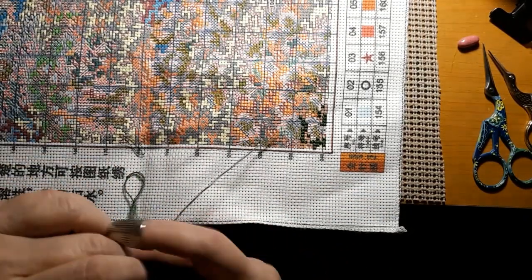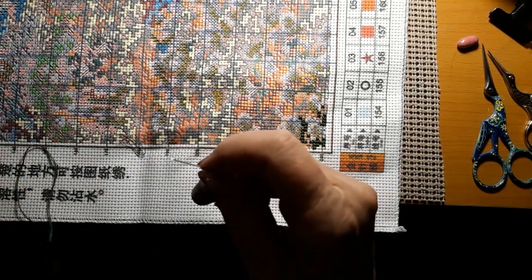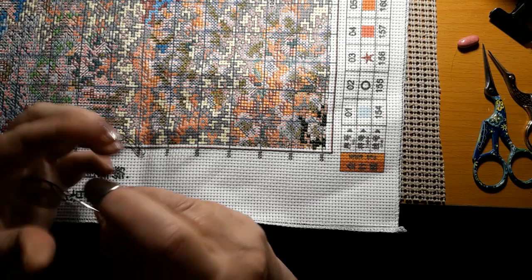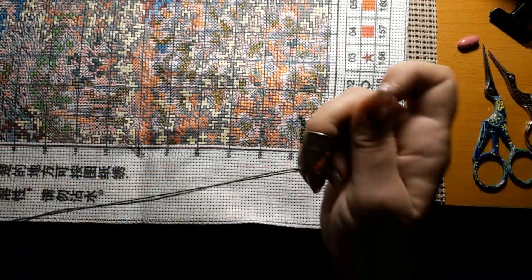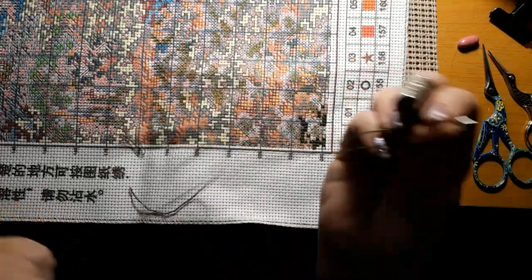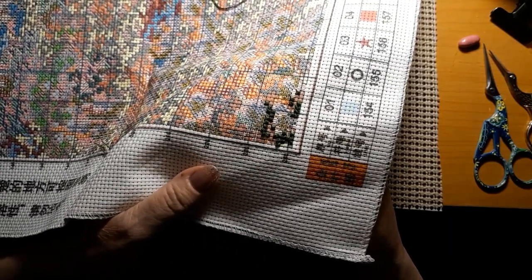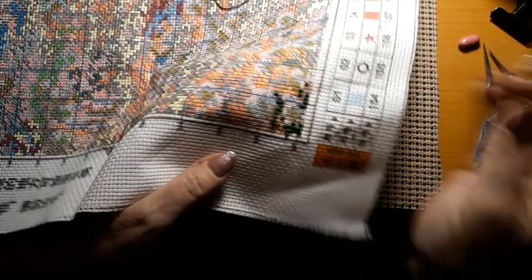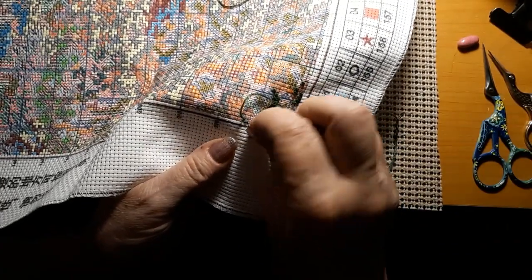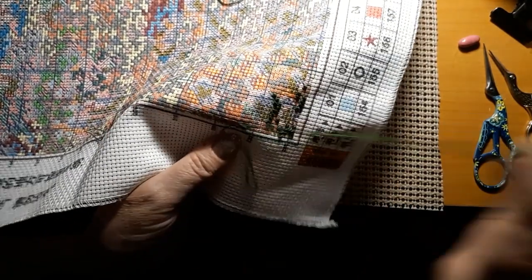That's all we got done there. Kind of worked my way across — I'm trying to get the threads all to go in the right direction so that when I have to turn this thing it'll be fine. Seems like everybody I know stitches starting their first leg going to the right, but mine goes to the left. It's just the way I do it. I have a feeling I could stitch this and roll it up and keep stitching.